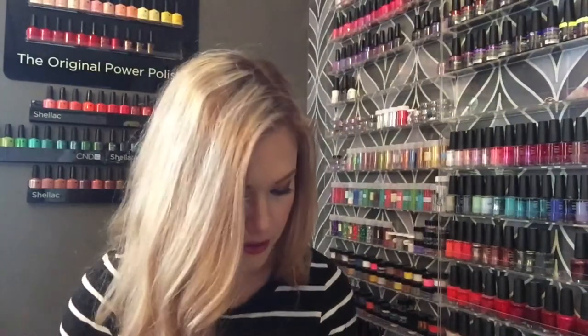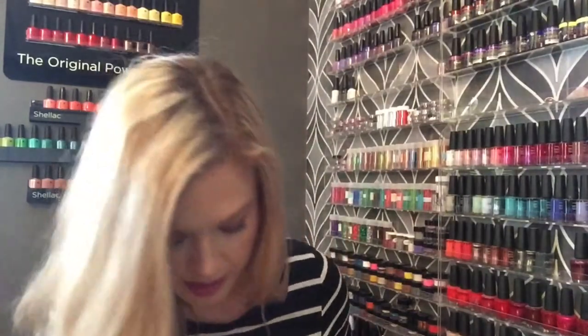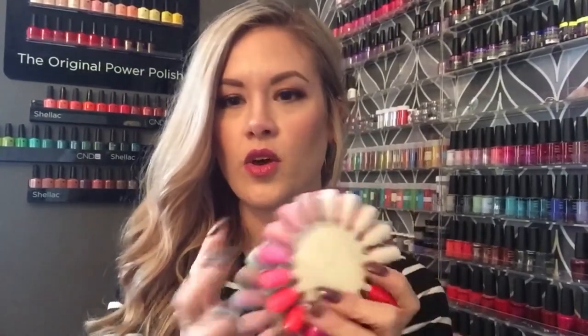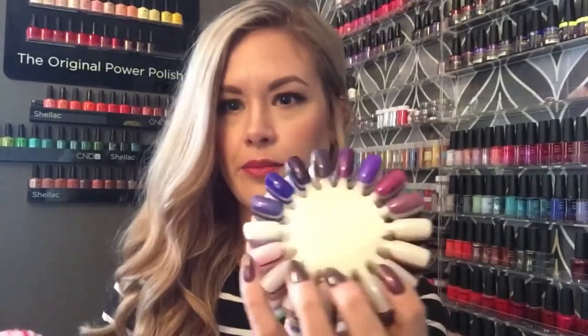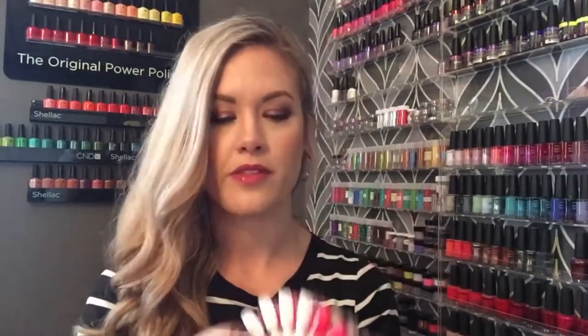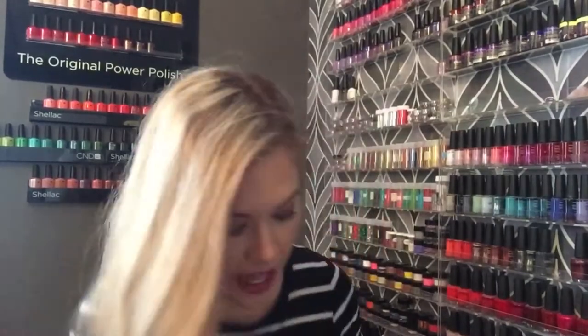I keep extras of all staple items because you never want to run out of them. Then the last thing in this drawer — I knocked these down, sorry — is my gel polish color wheels. All the polishes are swatched and organized by color family: pinks together, purples together, blues together. That helps a lot — if someone wants blue, I just pull out two palettes rather than an overwhelming stack.